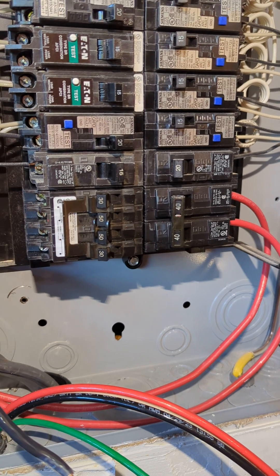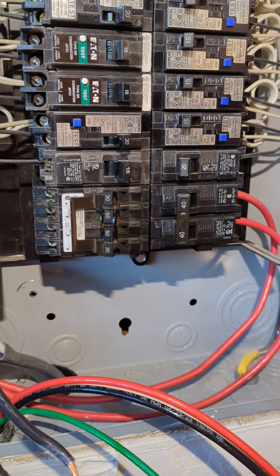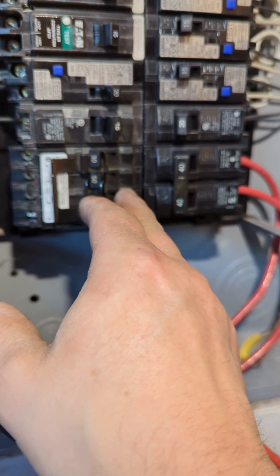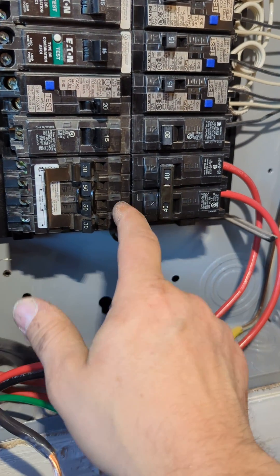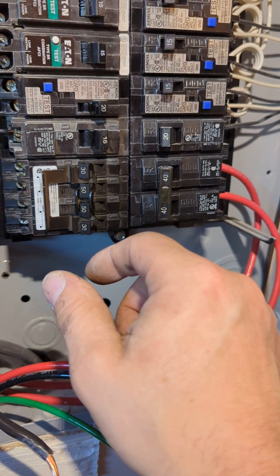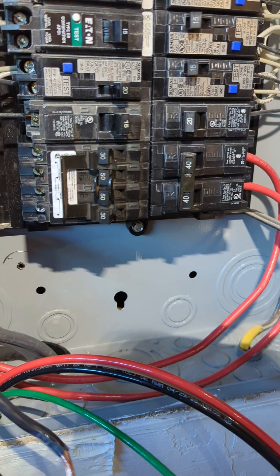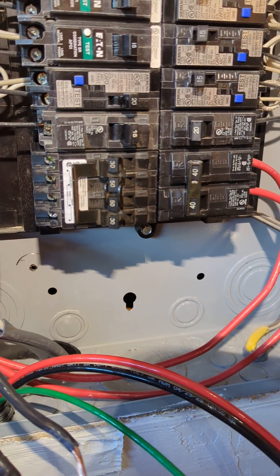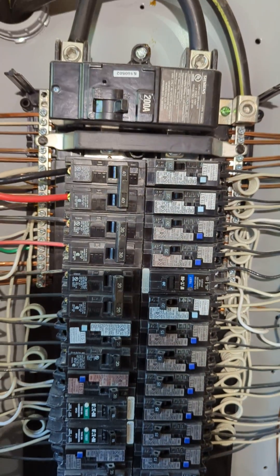Sometimes you run into these things and nobody ever explains it to you — sometimes you learn the hard way. I've seen contractors actually break out the casing of the breaker right where it clips onto the bus in order to make it fit. I do not recommend that — you cannot modify a listed, tested piece of equipment.